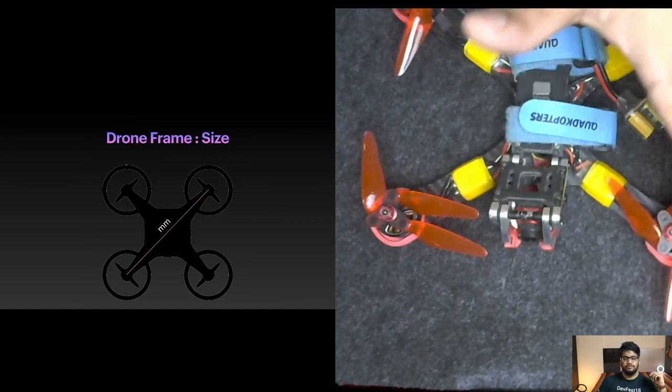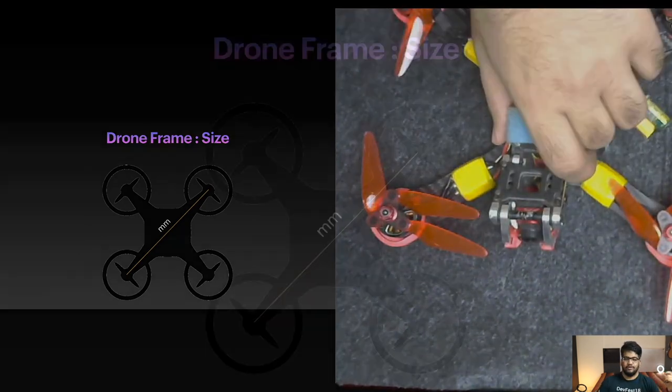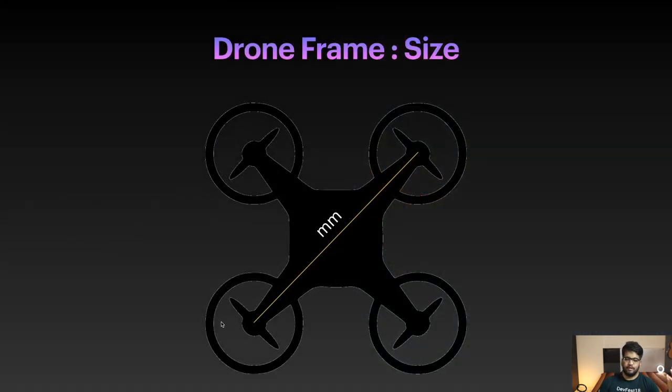So that's how you decide on frame size: if you want a drone running a 5-inch propeller, 250 class is a good choice. If you want to rotate an 8-inch propeller, you might need a bigger frame like the 450 class.